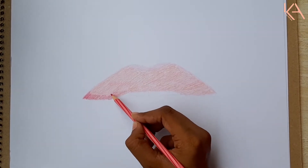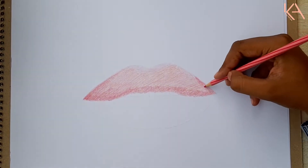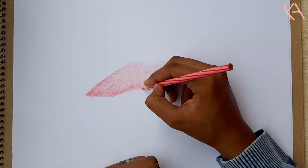I am using the dark pink here for the shadows and the lip texture, so it will not fade away in the base layer and it will be much easier for the further blendings.